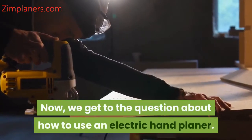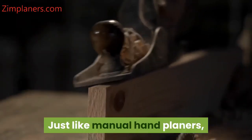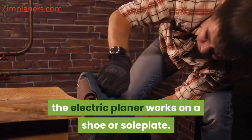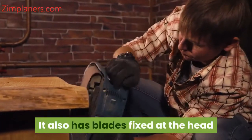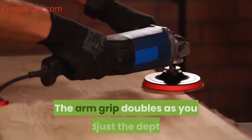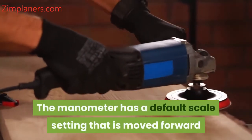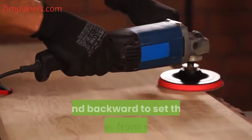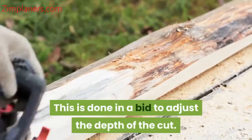Now we get to the question about how to use an electric hand planer. Just like manual hand planers, the electric planer works on a shoe or soleplate. It also has blades fixed at the head that rotate very fast to shave the planing wood. The arm grip doubles as you adjust the depth. The manometer has a default scale setting that is moved forward and backward to set the planer front shoe, done in a bid to adjust the depth of the cut.